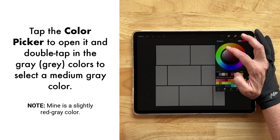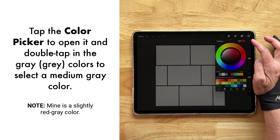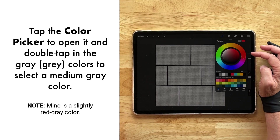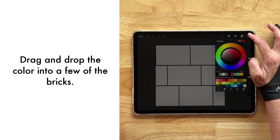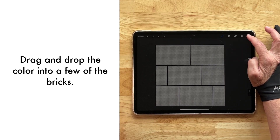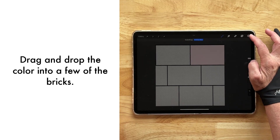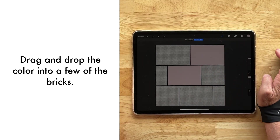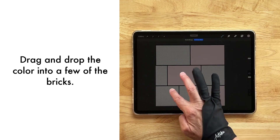Let's double tap to get into the grays so that we get a nice gray color. With Reference selected, we're going to select that brick, then this brick — we're just dumping in color — and we're going to select this brick right here. So right there and right there.